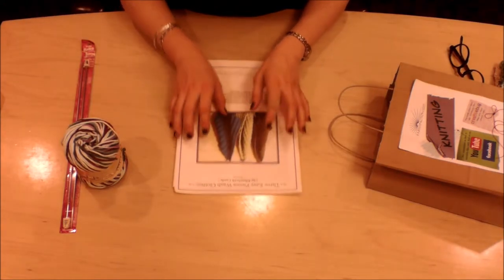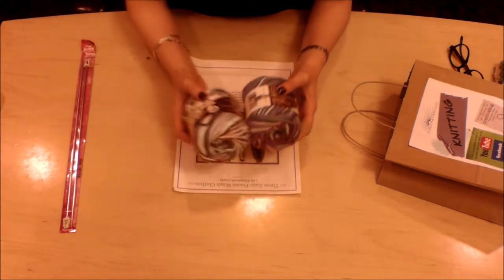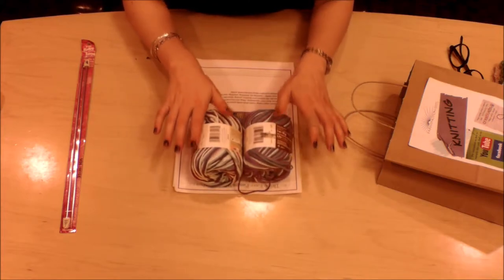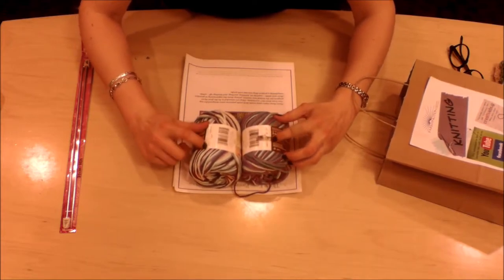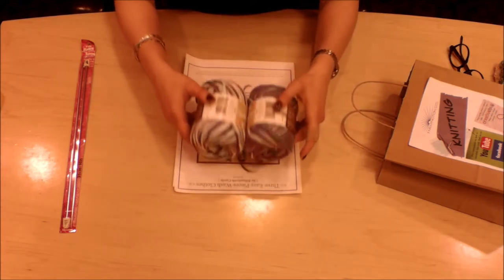Before I demonstrate how to cast on, I want to say two sentences about something called dye lots. You might not be able to tell from the video, but these two yarns have the same name — they're both Crown Jewel Ombre — but they're wildly different colors. That's because they're different dye lots. If you're doing a knitting project bigger than a dishcloth, always make sure your yarn has the same dye lot. There'll be a set of numbers along the paper wrapping that says when and where the yarn was dyed. If they're matching, you can combine your two yarns together and no one will notice — but these are wildly different in person.